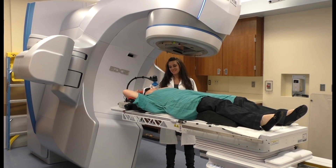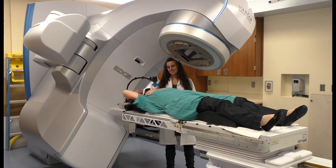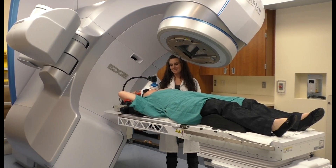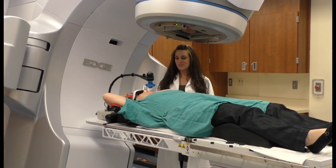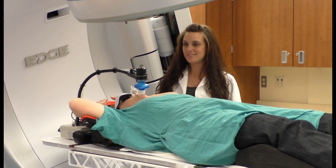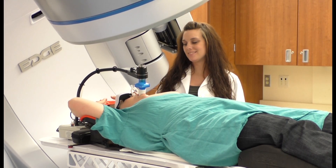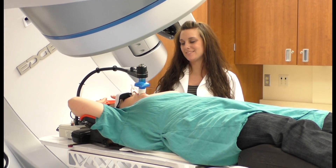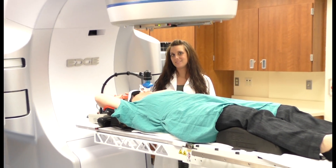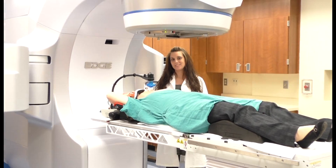As you can see, whether upon inhalation or exhalation, the breath hold remains voluntary and always under your control. In the treatment room seen here, the process is essentially the same as it was for the simulation room. We hope this preview alleviates any concerns about breath holds during imaging and treatment, and your therapist will be in constant communication to guide you through this voluntary breath hold method. Don't hesitate to ask any questions or share concerns — your therapist and entire medical team are here to help.